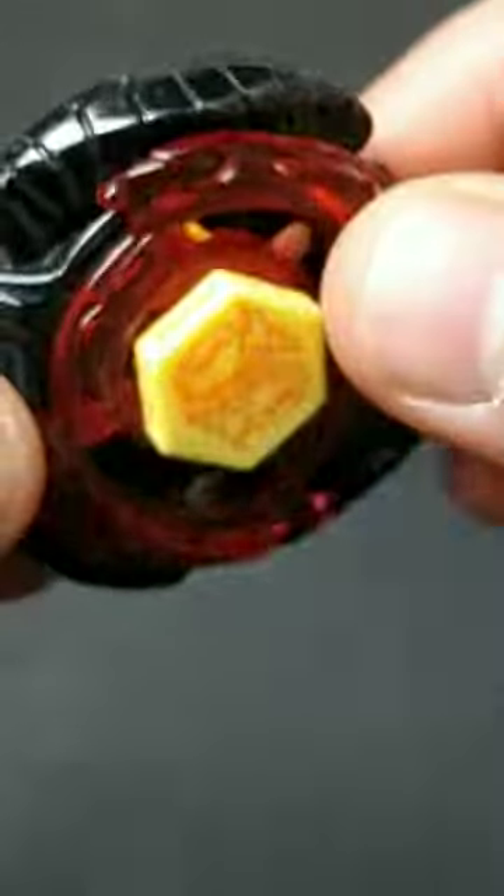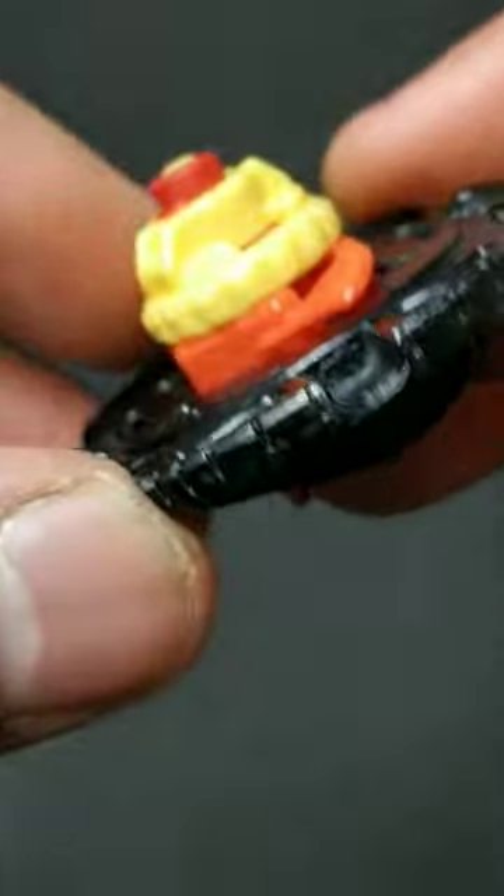So overall, this Beyblade just doesn't have any good stamina, defense, or attack capabilities.